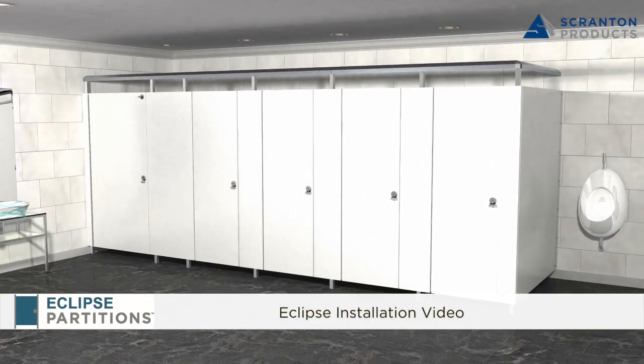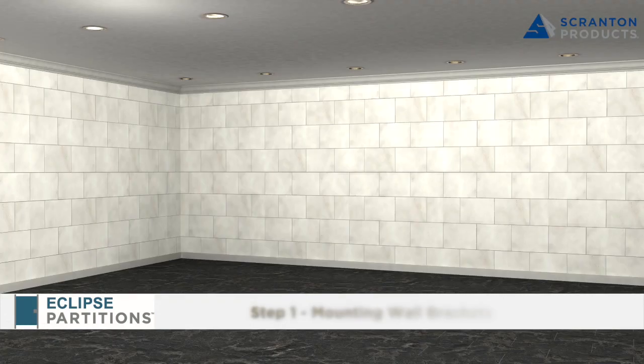Eclipse Partitions Installation Video, Step 1: Mounting Wall Brackets.